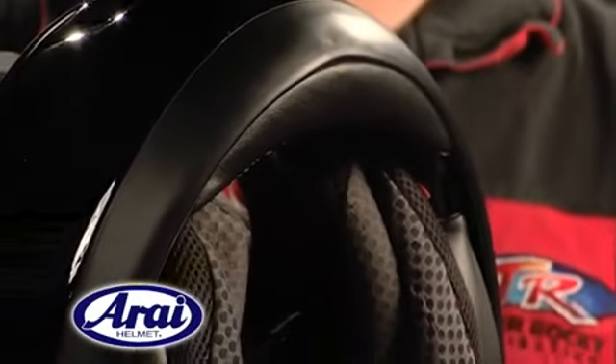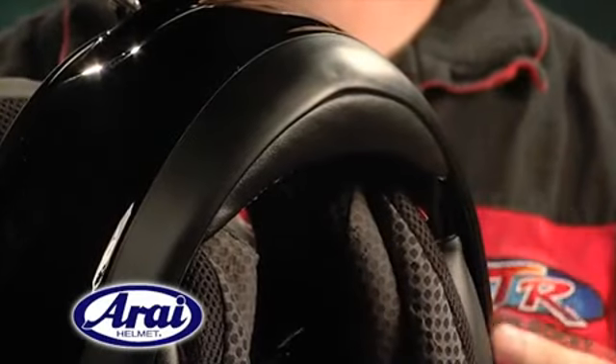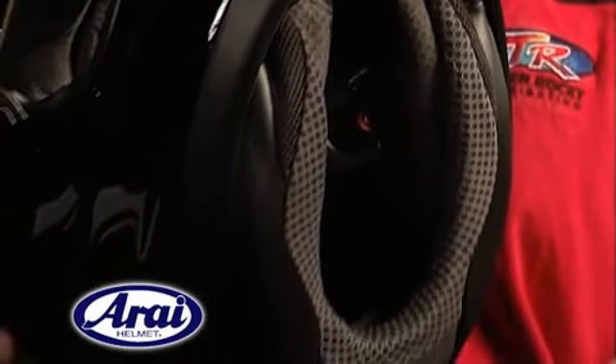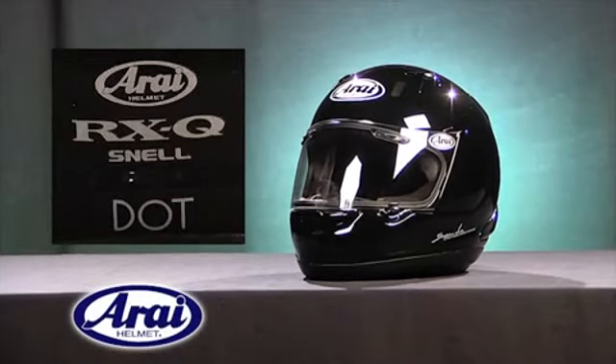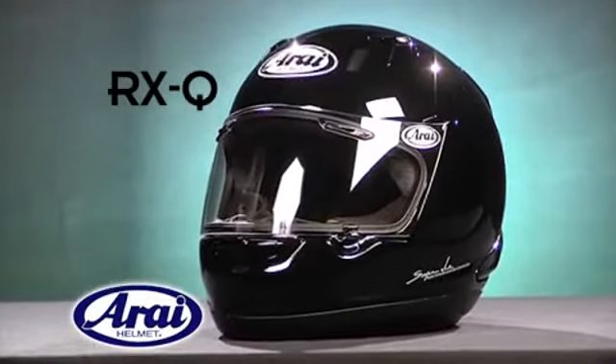As an example of Arai's attention to the smallest details, the RX-Q has a new one-piece bottom edge trim, giving the helmet an incredibly clean look by eliminating seams. As with all Arai helmets, the RX-Q meets or exceeds DOT and Snell 2010 standards.